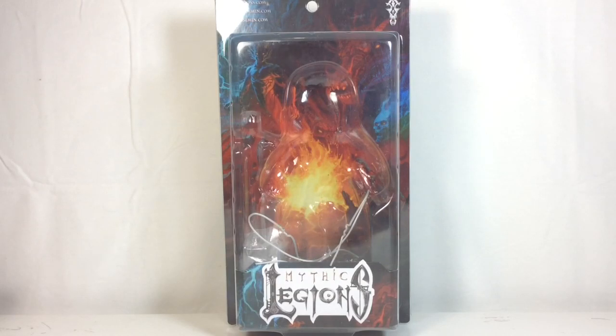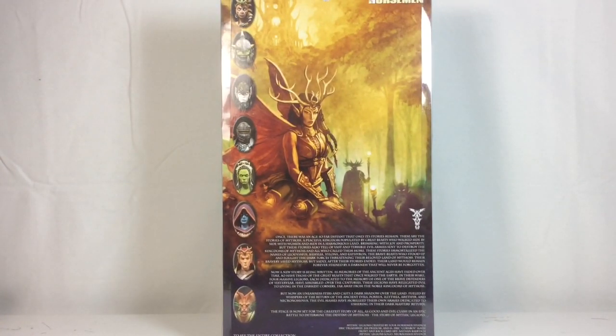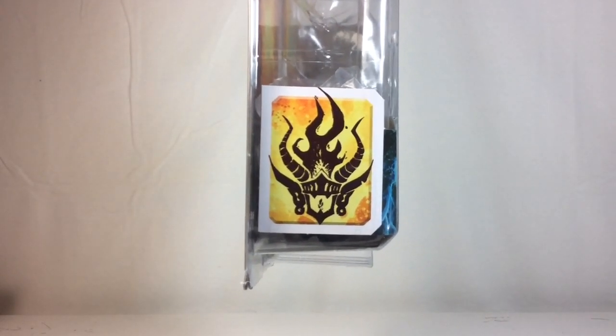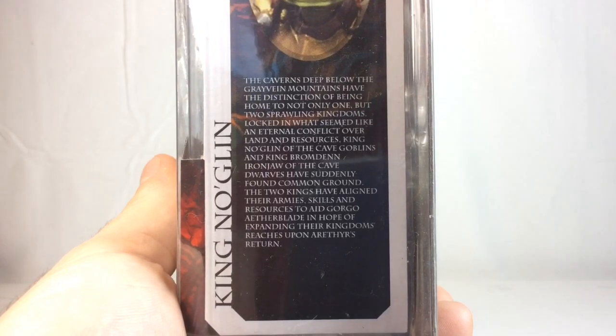Moving on to packaging — it's the same typical Mythic Legions single-carded packaging. We've got Mythic Legions on the bottom, the Four Horsemen logo in the upper right, mythiclegions.com on the upper left, plus fourhorseman.com for the forum and storehorseman.com for their store. On the back is card artwork featuring Queen Artemis, Silver Chord, Faunus, and Gorund the Shaper. On the sides we have a clan logo and a picture of King Noglin with his bio, which you can pause to read.